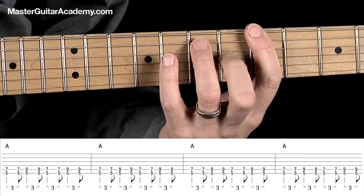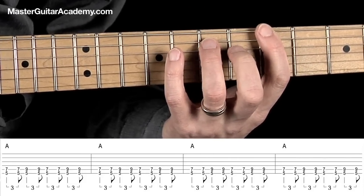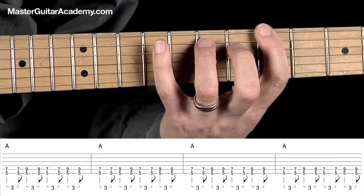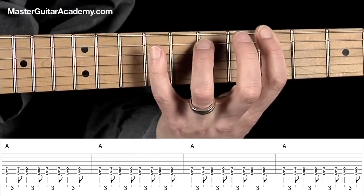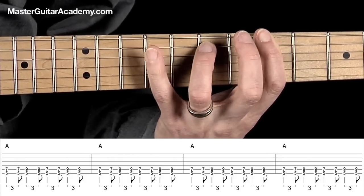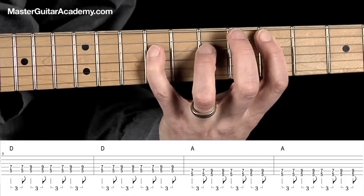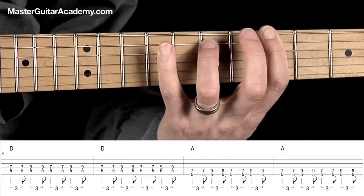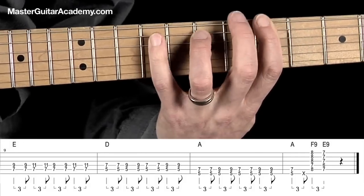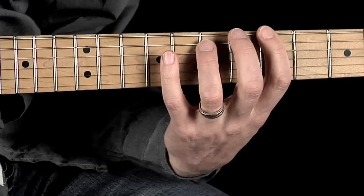So if we play together, I'm going to count you in and we'll play this whole progression together using the shuffle pattern. One and two and three and four and one — then bars one through twelve — and then it starts over.